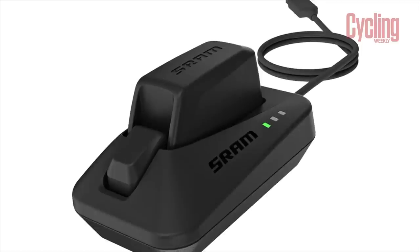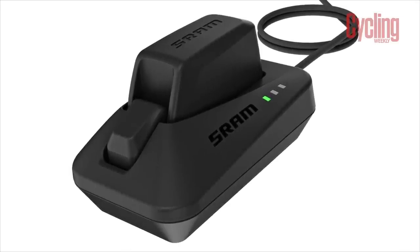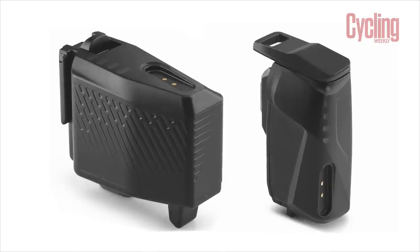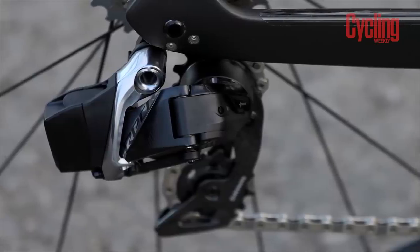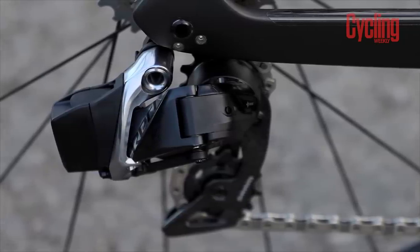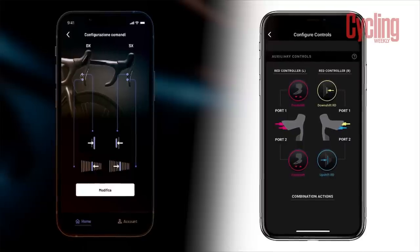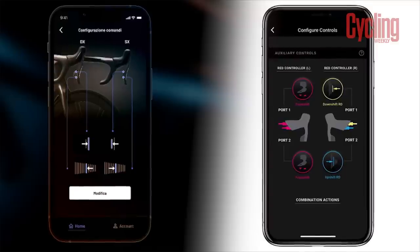Up next is the practicality of owning and using each groupset. Happily, charging on both groupsets is very easy — the batteries can be removed and charged within the home. With Super Record, you also have the option to charge the batteries in situ without removal. Charge times also look to be pretty similar, with both claiming to reach a full charge in an hour when connected to an AC power source. Both groupsets also have accompanying apps which allow you to update, customise, and take ownership of your groupset.